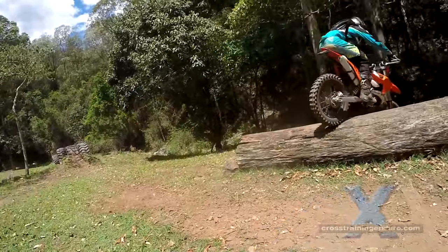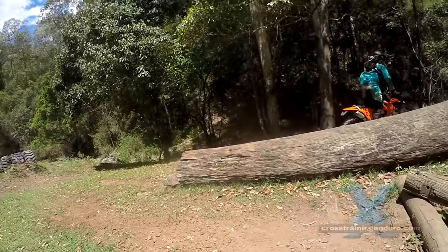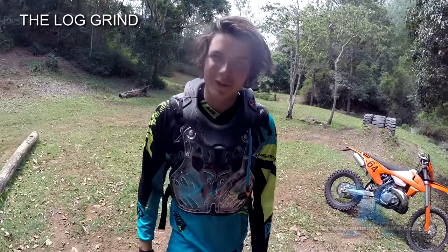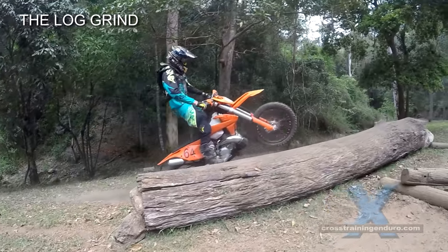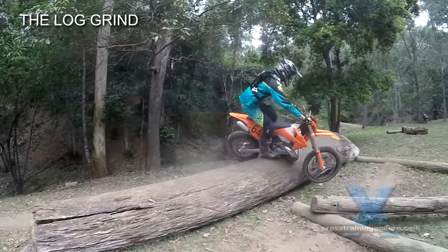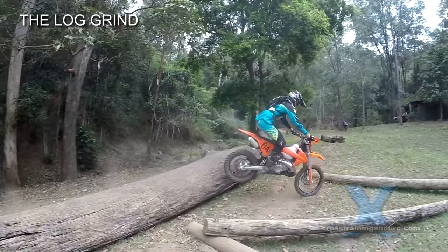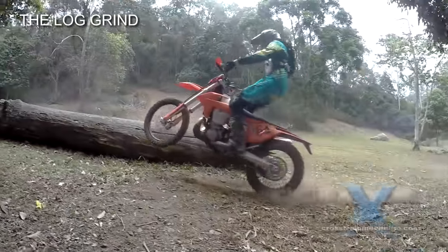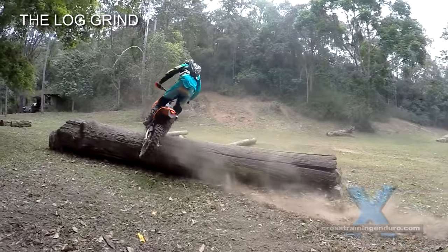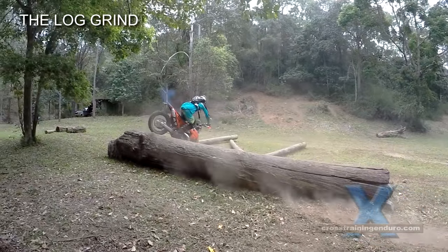Here's Reuben with the log grind. The log grind is more of a show-off trick. As Reuben says, it's more of a trick than a practical technique, and there's a fair bit of risk involved, so only very experienced and highly skilled riders should attempt this.